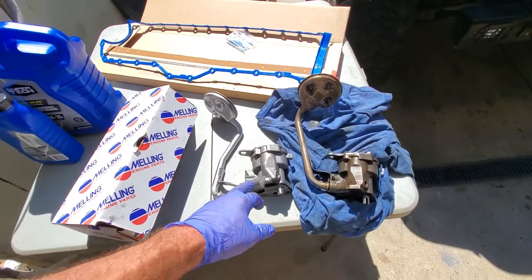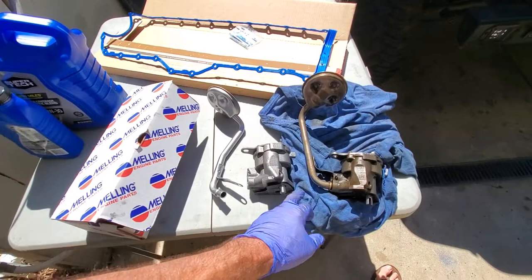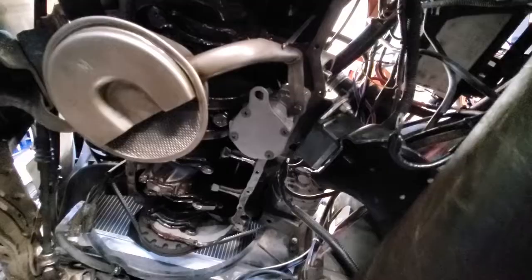Here's the new oil pump — this is the Jeep 4.0 high volume oil pump. What you do to use it in the 4.2 application is you swap over the pickup tube; this pickup tube is a slightly different shape. This oil pump is about 40 bucks cheaper than the Melling high volume for this. I'm not sure what the internal differences are or why Melling charges more, but from the forums guys just swap these in and there's no issue.